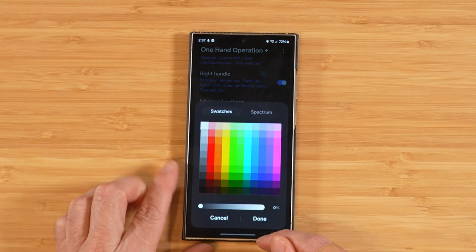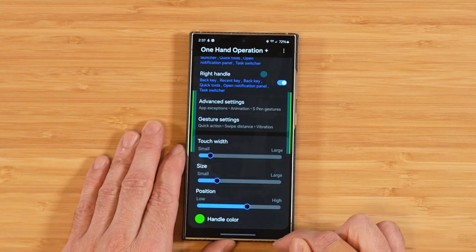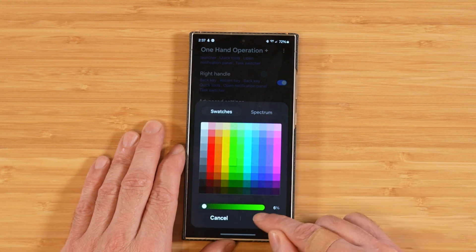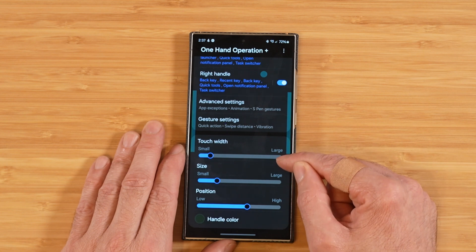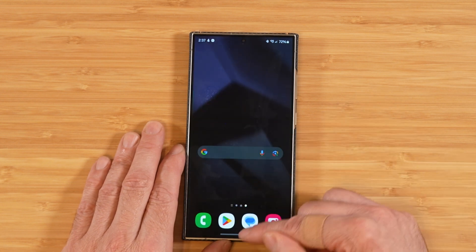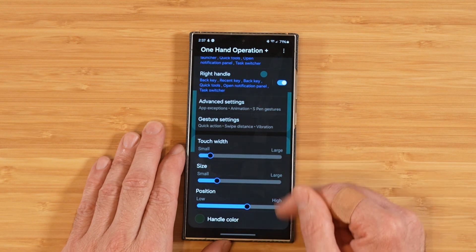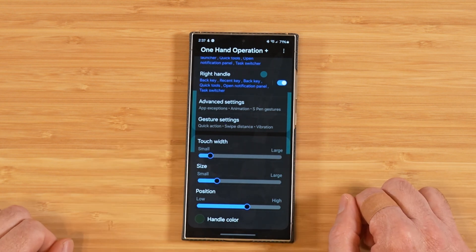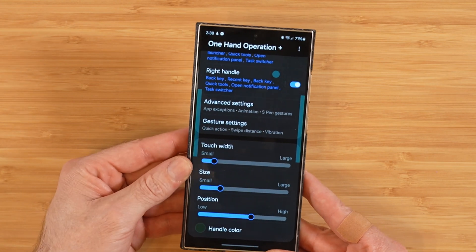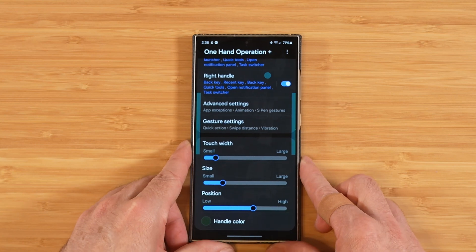Lastly, you can adjust the handle colors and fine-tune the transparency, so the handles can be invisible when not in use. Once back on the home screen, the blue bars are gone. That wraps up everything with One Hand Operation Plus — it's really handy for larger phones, especially when dialed into your liking. At first it might seem a little uncertain, but once you get the handles set up right and configure the gestures to your preferences, it adds some really nice functionality.